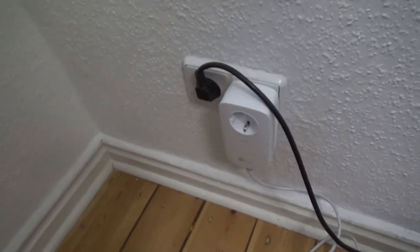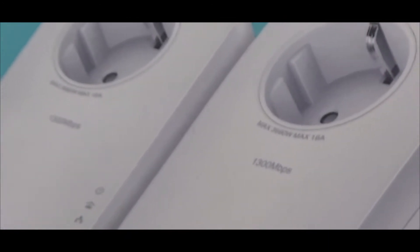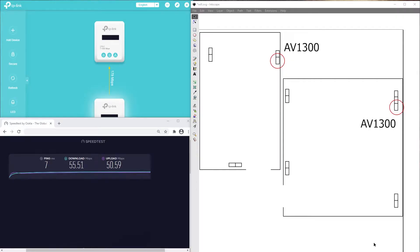I just bought an AV-1300 gigabit pass-through powerline starter kit, TLPA8010P kit, with two of these, and my performance is not great — 55 megabits download. It was better with the kit I had before. This one I have now is the AV-1300; before that I had the AV-600.